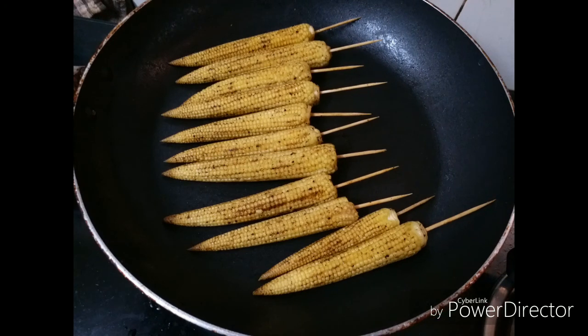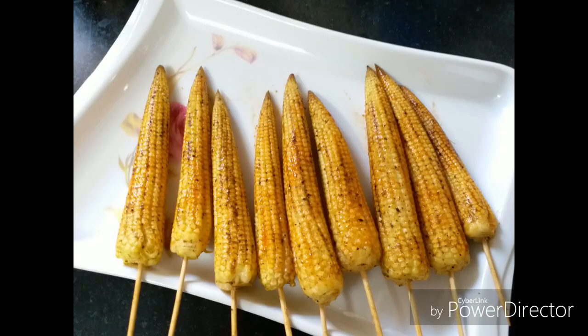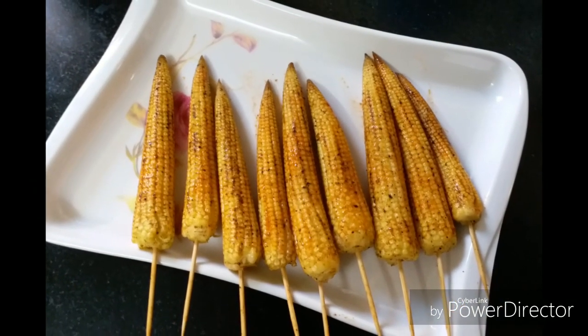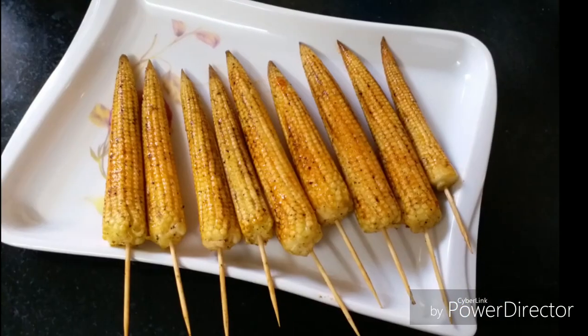Now remove the corns from the pan and brush them individually with the sauce mixture on all the sides. Just a medium coat should be fine. Serve as a hot starter or as a snack.